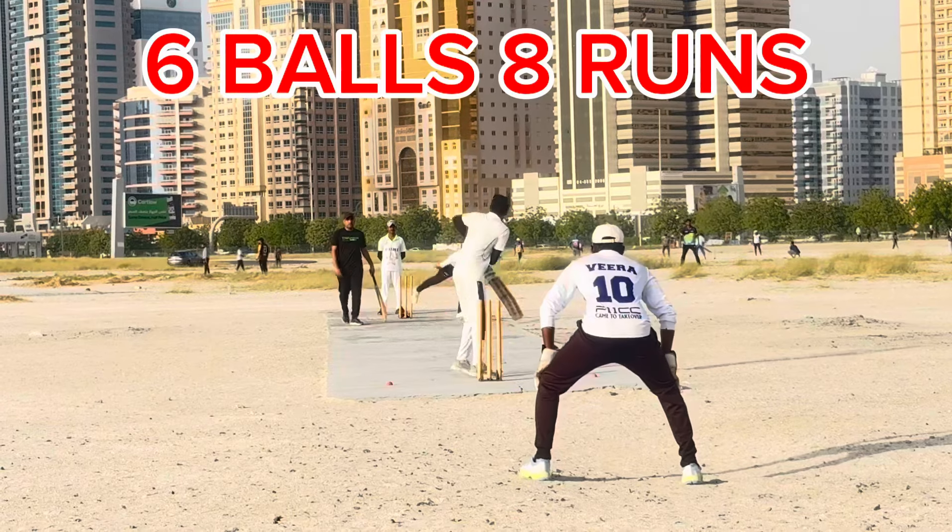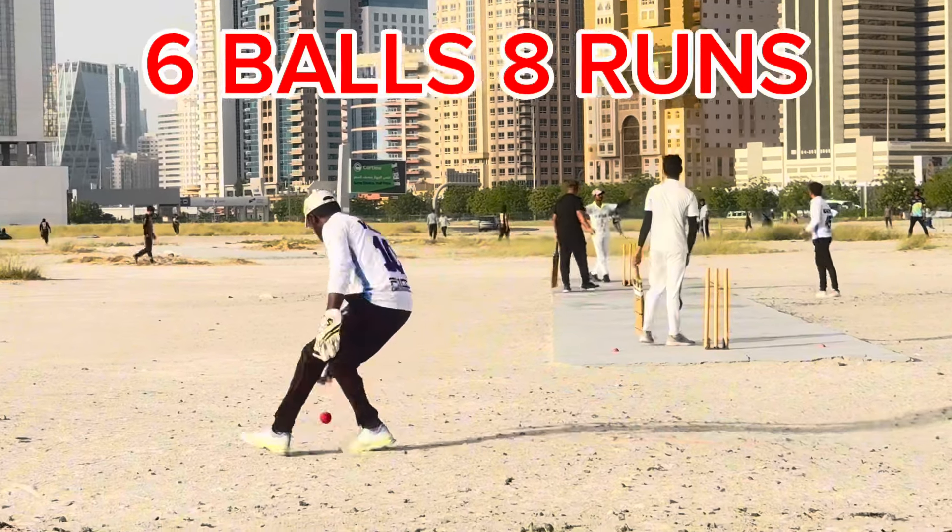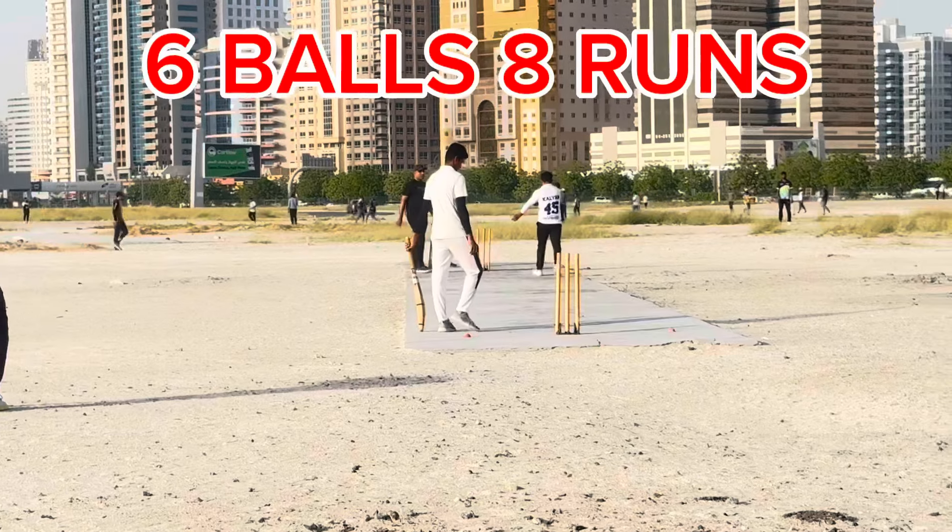Re-ball, first of all, re-ball. It's a wide again — they announced the ball is wide.